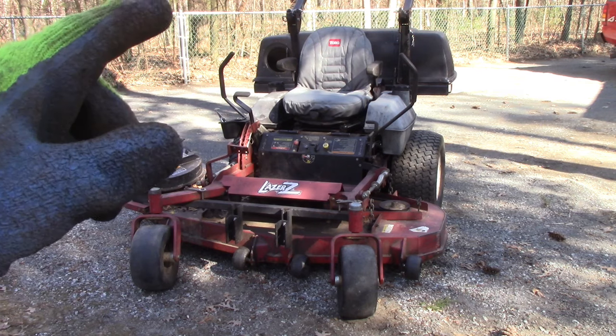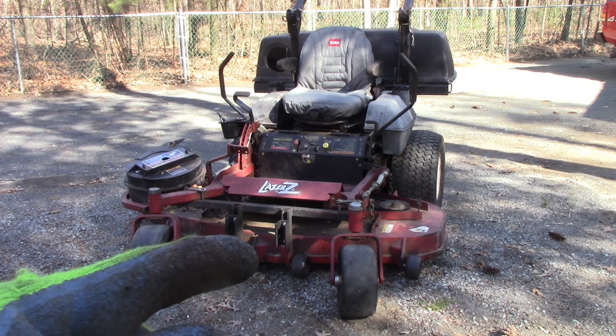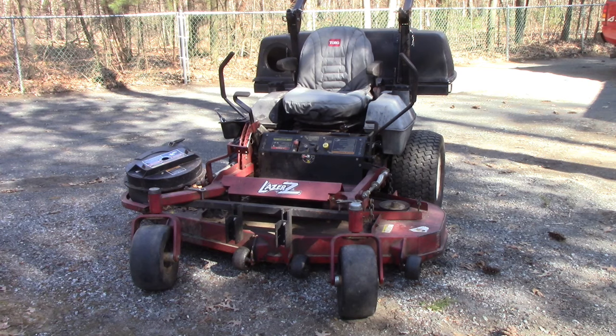Generally speaking, every time I get one of these in, it's almost always the same thing. There are some linkages I'll get closer to in a second, but this is a simple, easy fix — and it's what I go to immediately whether it's a commercial grade or residential zero-turn. I'll check this one spot because it's usually the culprit.